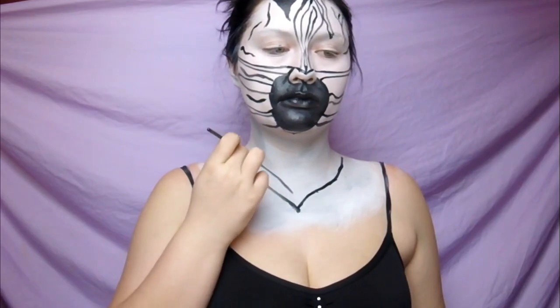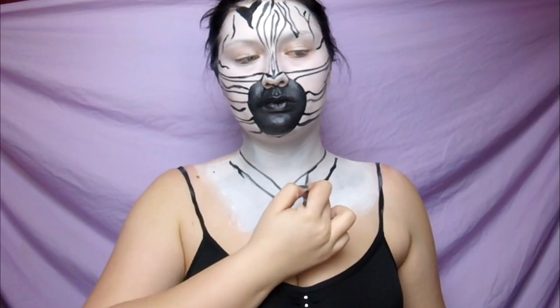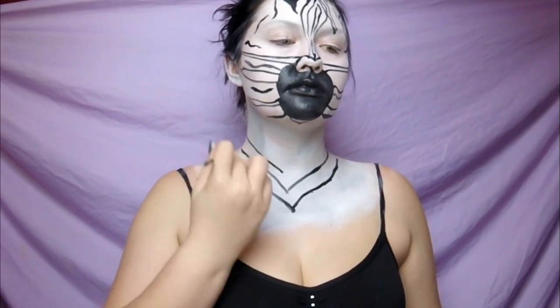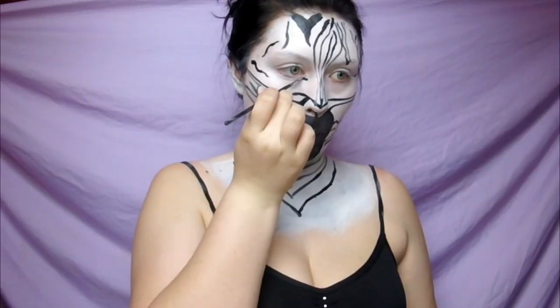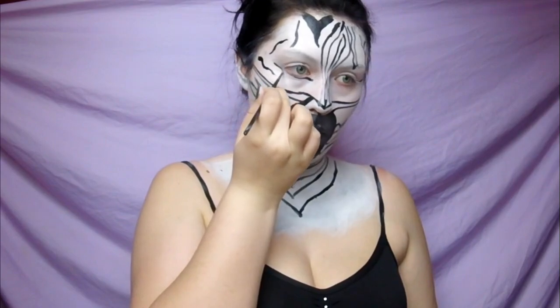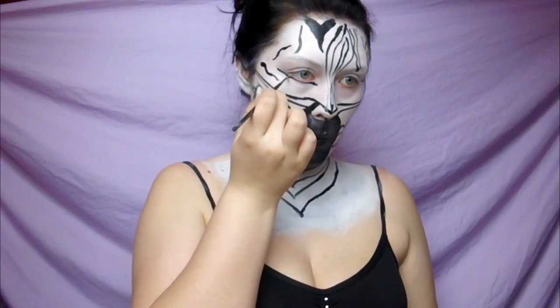Then I am just going to create v-shaped stripes all the way down my neck and chest, and this is going to create that wrap-around effect that zebra stripes tend to have. You totally can do your whole body with this — it's just going to take a lot longer. If you're doing a whole body paint, I suggest getting yourself an airbrush because doing it by hand is going to take a very long time.